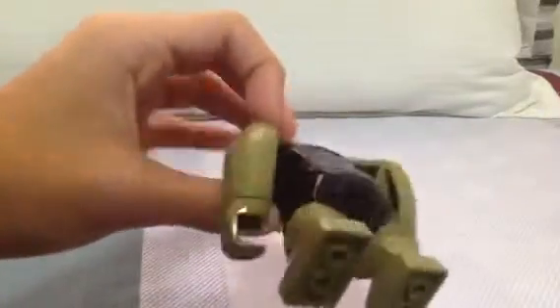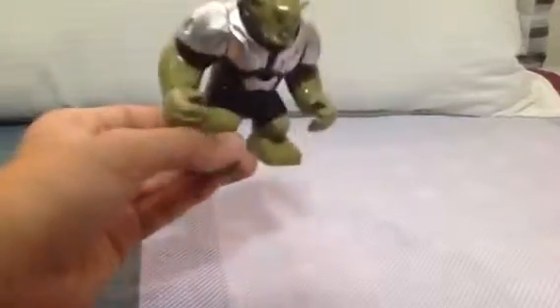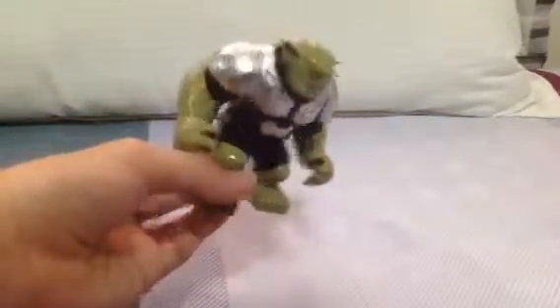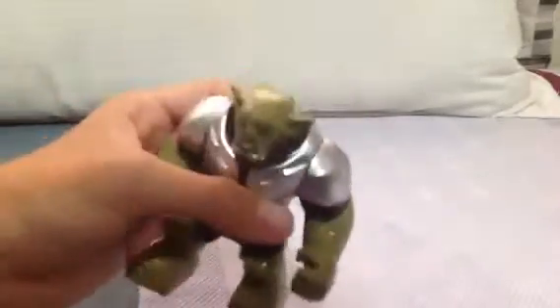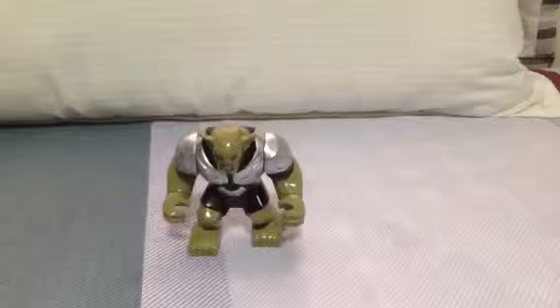He has the color of the skin like Hulk in the new Lego Avengers Age of Ultron — they're both of the same skin color. And a black jumpsuit. Silver armor, something like that.